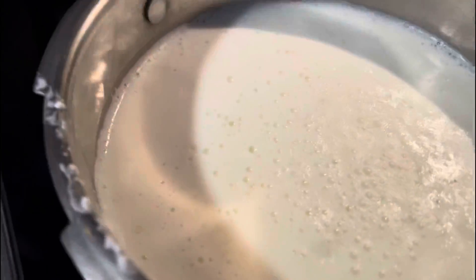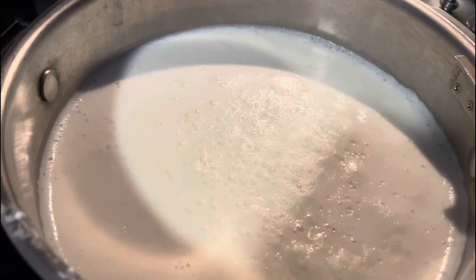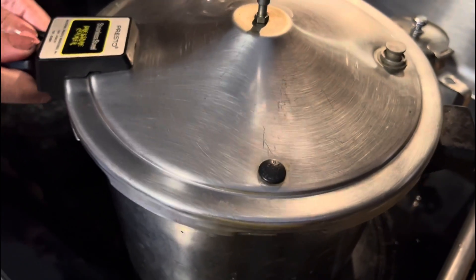You don't stir it too widely. When you put the yogurt in, you just shake it a little bit, stir it gently, and then cover it.